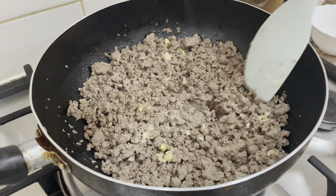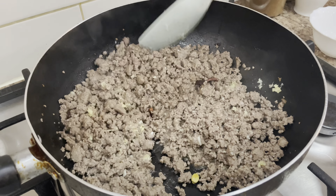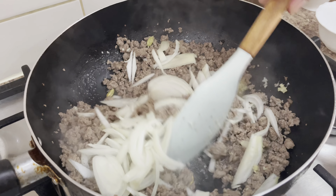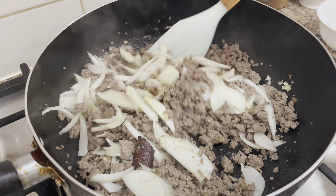Hi friends, welcome to my YouTube channel. Today I'm making keema matar, or you can say mince with green peas. I hope you will like my recipe.